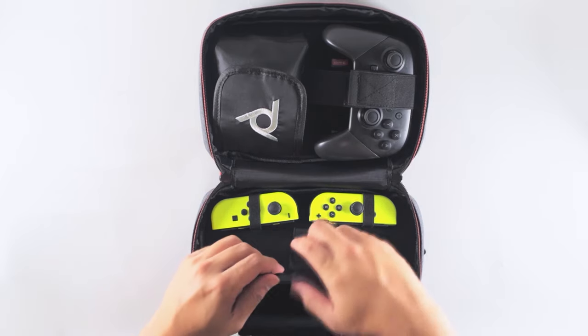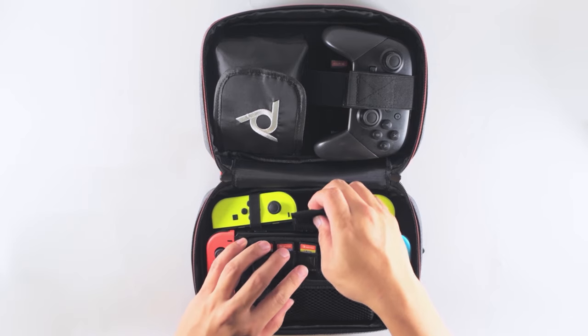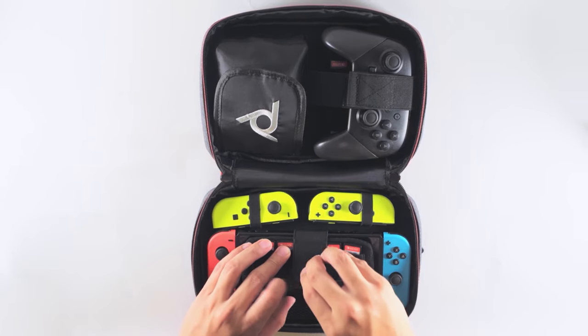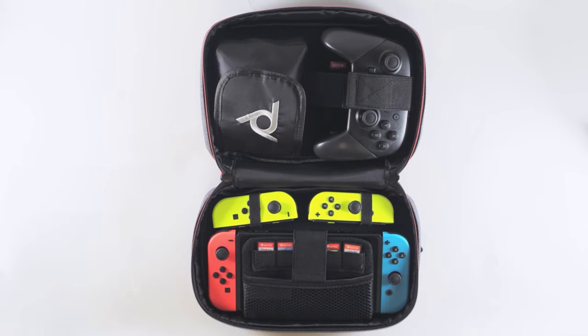To place either your Nintendo Switch or your Nintendo Switch Lite, unfasten the strap and lift it forward. Place your console in the exposed space and put the partition back down over it. Then pull the elastic strap tight and fasten it to ensure a secure fit.